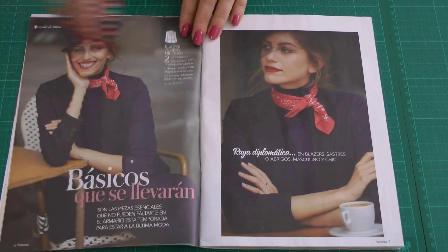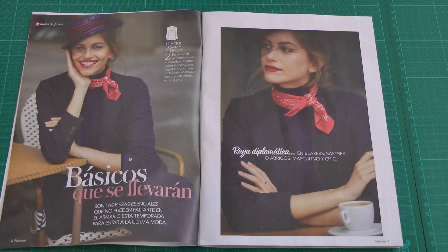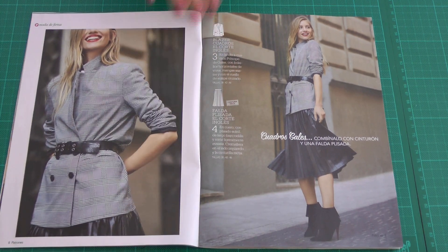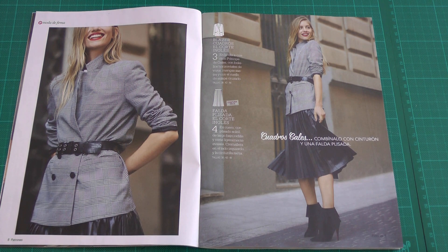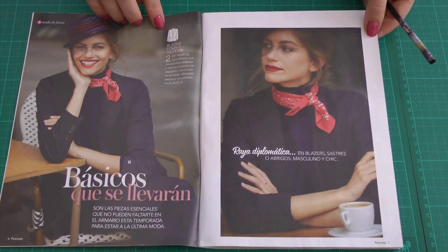The next pattern is a blazer with nice side panels and a back vent. After that is another blazer, but this one has much less shaping — actually no shaping at all. I don't really think I like this one; I think I liked the other one better with the side panels.